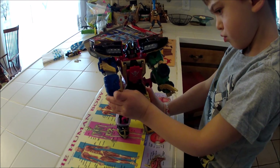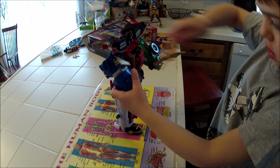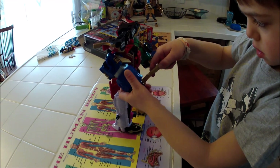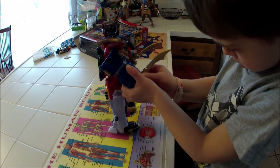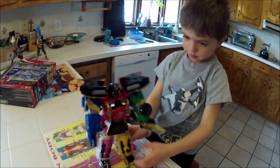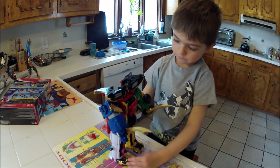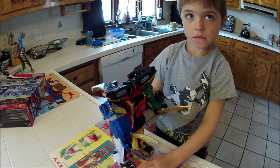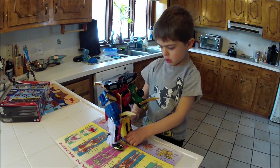Remember the first day you had it, you had some trouble getting the legs and arms pegged in, but after a day or so you were able to do it by yourself. So it seems like it is a really good toy for a five-year-old. You said it's one of your favorite toys now. Well, there's Evan's review of the Super Megaforce Legendary Megazord. Thank you, Evan.